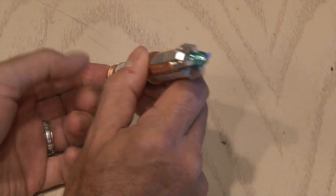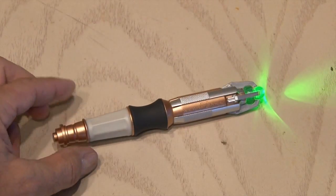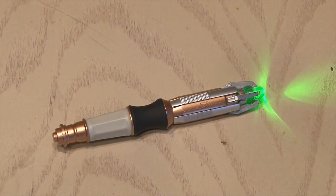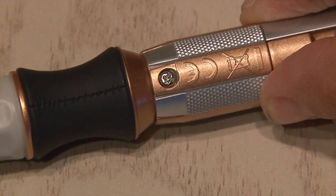The Sonic Screwdriver is a multi-function tool used by The Doctor on the Doctor Who TV series. I bought this replica sonic screwdriver torch that has a little green LED in the top. The Doctor deserves better, so it's time to turn it into a Doctor Who laser sonic screwdriver. Time to perform some surgery.